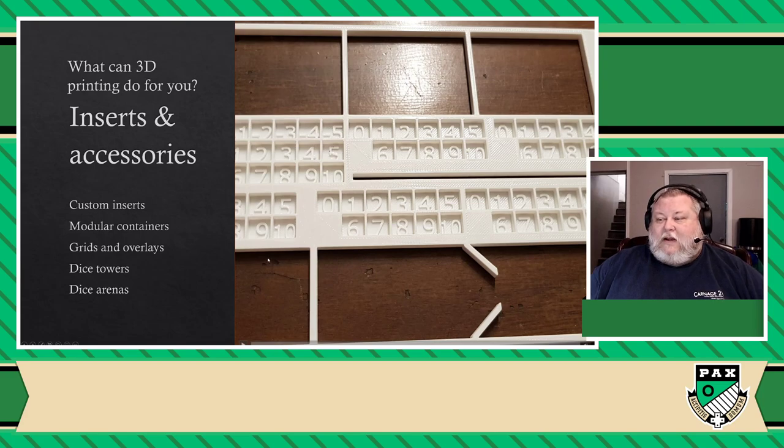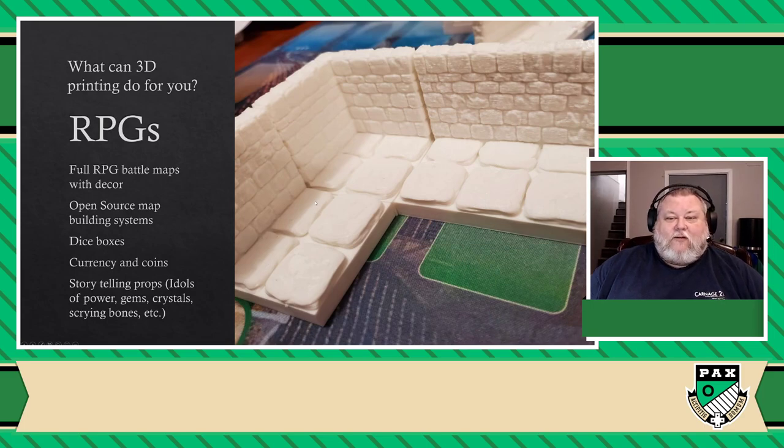So you can make dice towers, dice arenas, all kinds of stuff. And speaking of dice and other games related to dice, obviously you're probably also into games like RPGs. And if that's the case, well, 3D printing can also be a good friend here.